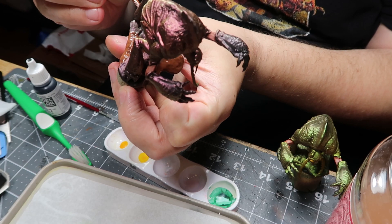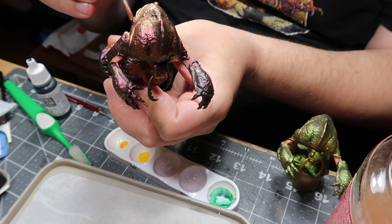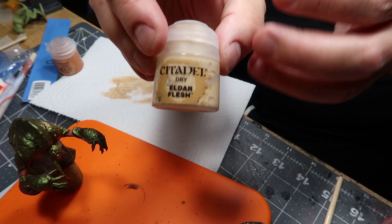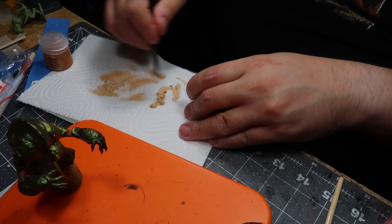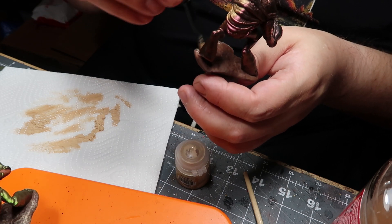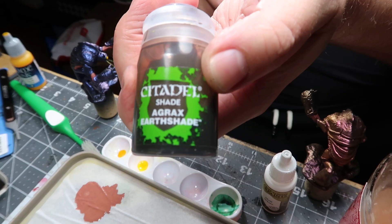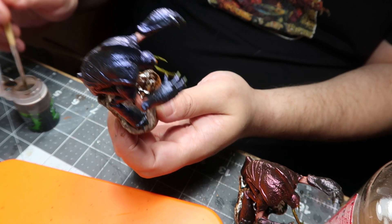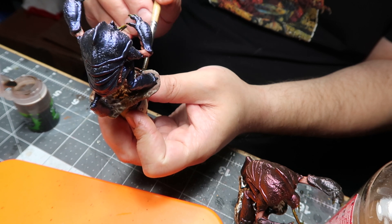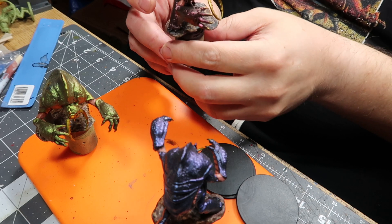It was time to give the actual ground they're standing on a little bit of love. I used the closest brown color I had, and then two tones — I'm showing the Elder Flesh Citadel Dry Brush, but I also used another darker, more reddish brown. Once all of these had dried, I hit them with some Agrax Earthshade, just to darken them down a little bit, which gave a nice finish.